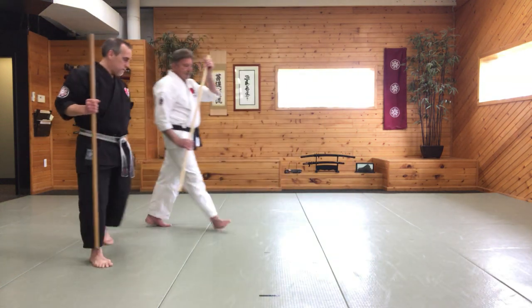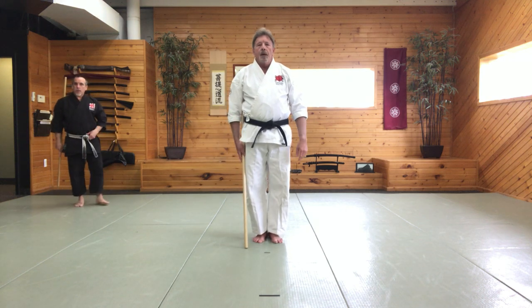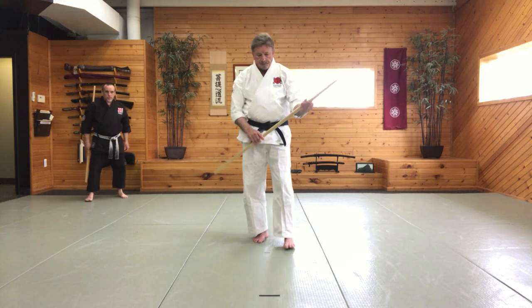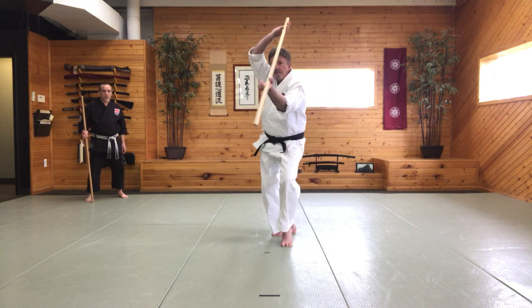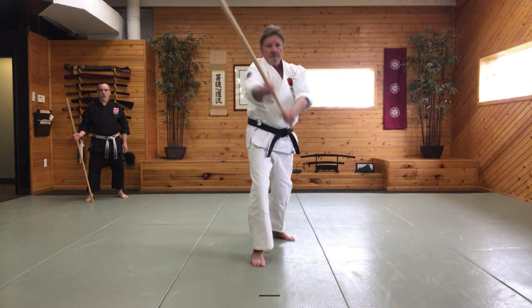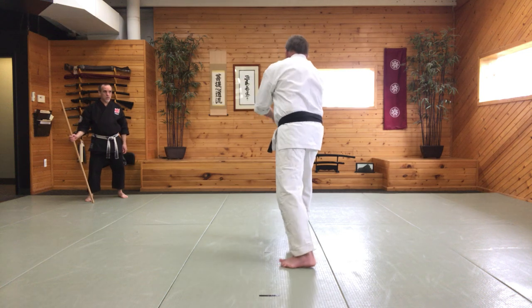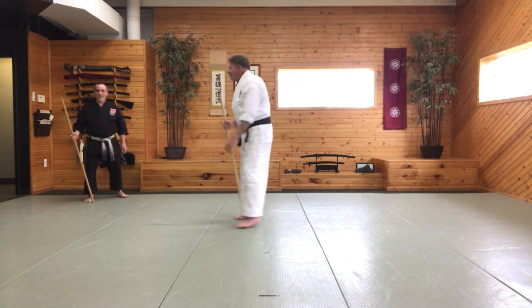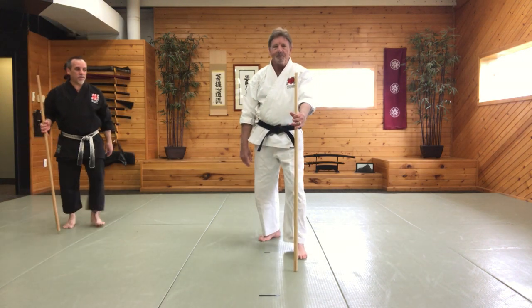Good, Sensei Tino. Aikido Jo kata number one. Even Senseis can mess up. We're going to do that again.